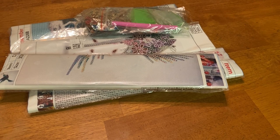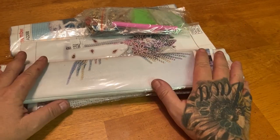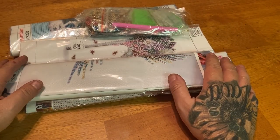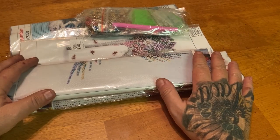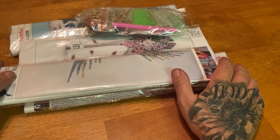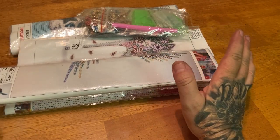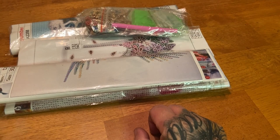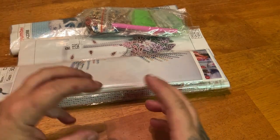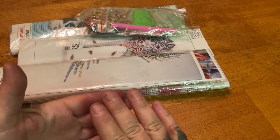Hey everyone, it's Miranda from Diamond Painting with the Besties. We have a pile of goodies here that was sent to me by Diamond Art Gift. Thank you so much for sending these out. I've been working with Diamond Art Gift since the beginning of last year. They have some really great choices — a budget-friendly site with amazing products at a very reasonable price, including cross-stitch, special projects, full drill, square, round, partials, big sizes, little sizes, and off-canvas projects.